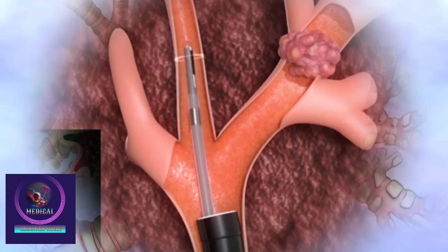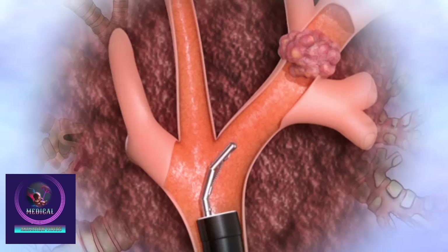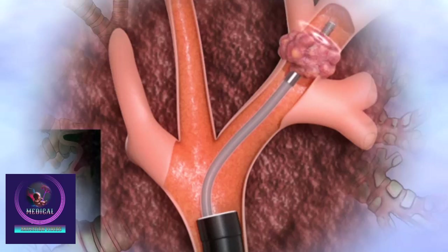Under local anesthesia and sedation, a bronchoscope is inserted through the airway to identify the lesion with imaging guidance, such as fluoroscopy. A guide sheath is positioned at the lesion site, allowing biopsy tools like needles or forceps to collect tissue samples safely.